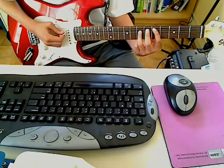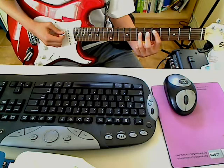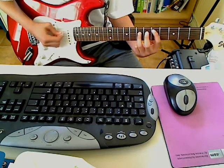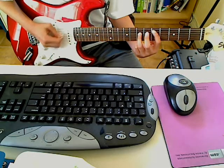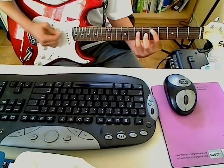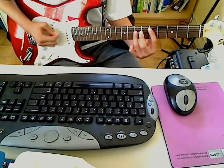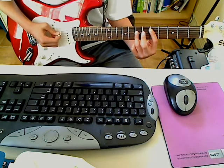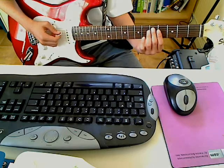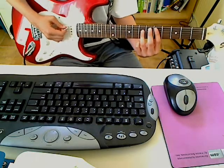You do the chord and then only the A string — two times. You do that four times. And then on the 5th time, you only do the power chord once. And then you go back to this. And you do it again. So you do that whole thing three times.